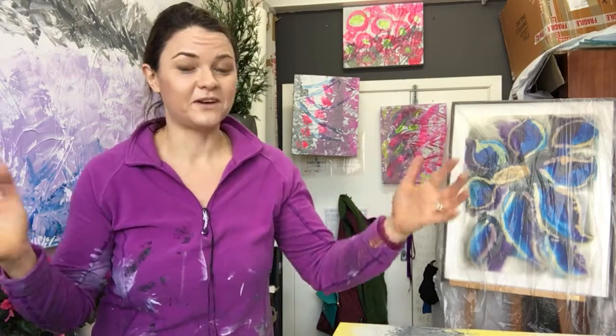Hi everyone! It's Vera here, London-based, nature-inspired abstract artist. Welcome to my art studio, The Real Art Studio.